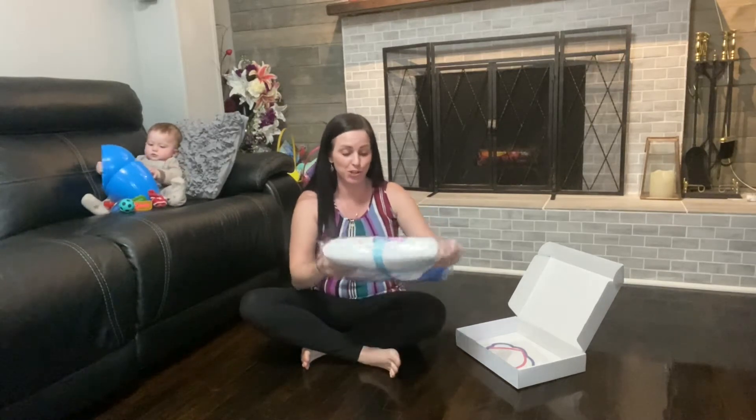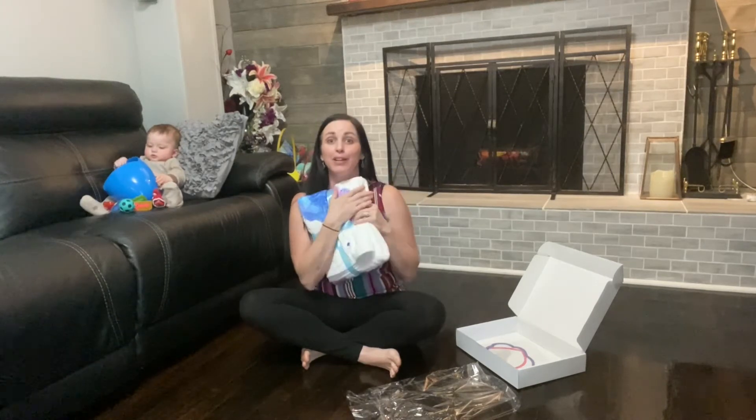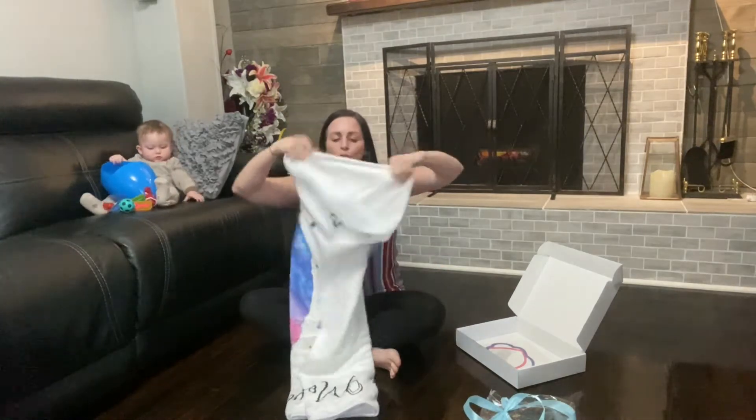This is super, super soft. It's already gift wrapped, so this would be great for moms to be. It's very soft, and this could be used as a blanket or a crib cover or anything like that.